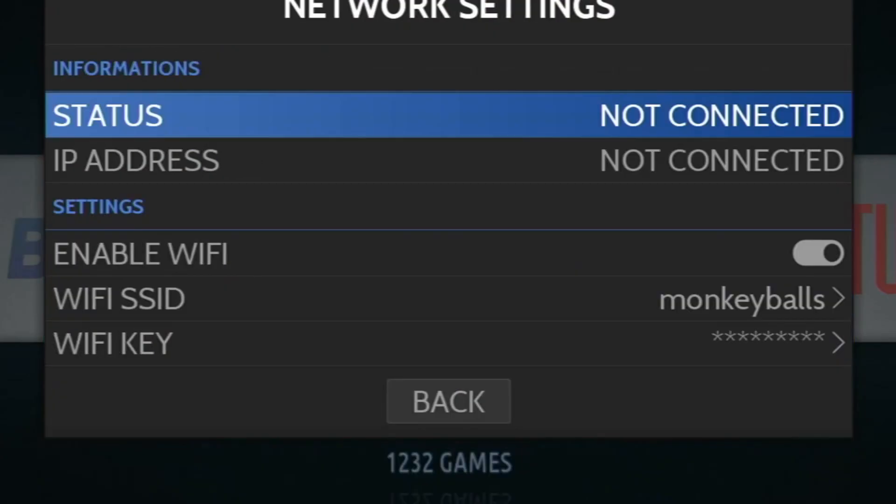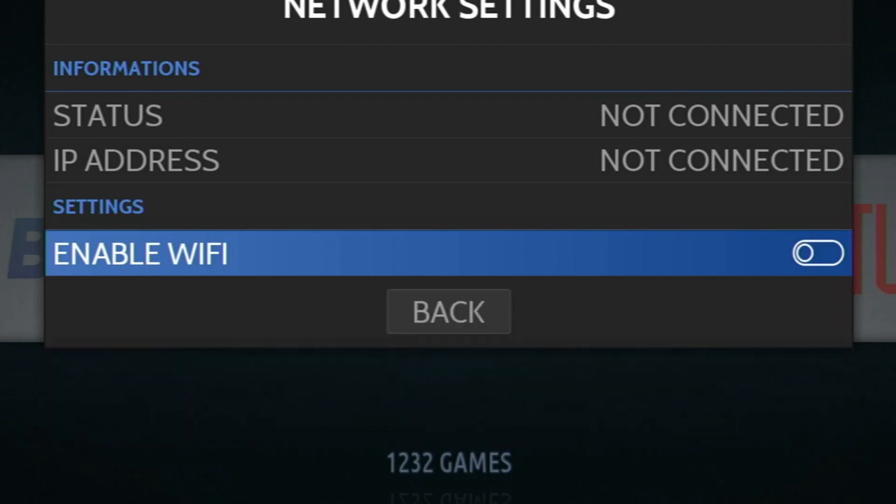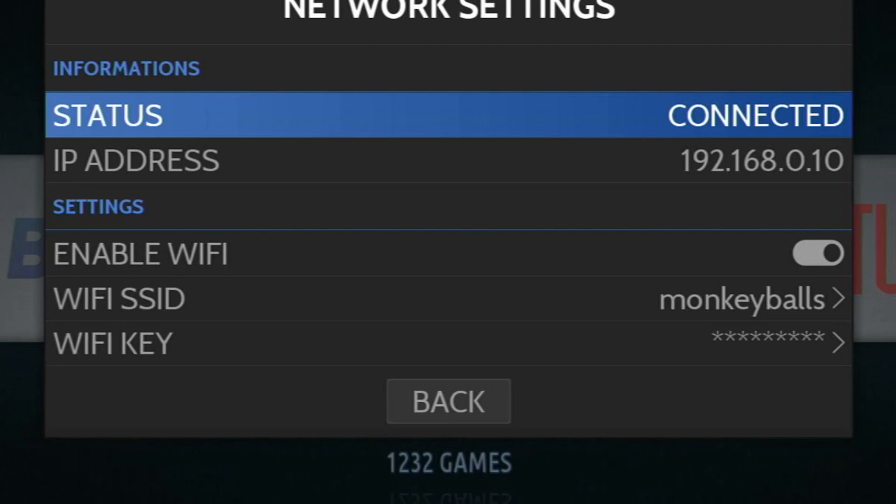First on our console, we are going to make sure we are on the network. If it doesn't connect, flick the switch off and on. Hit back, then return to this menu. It should be good.